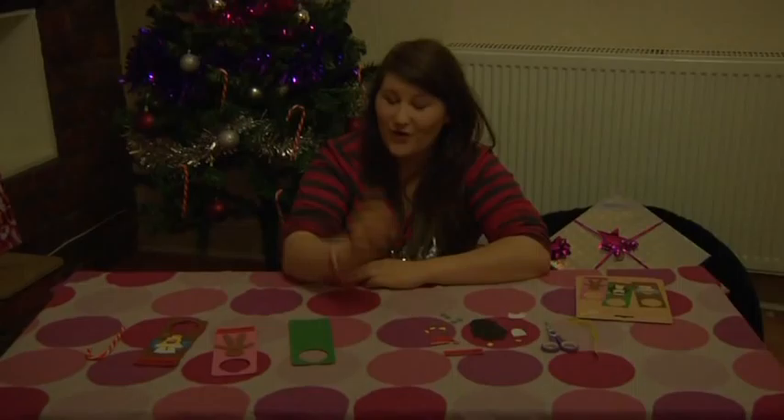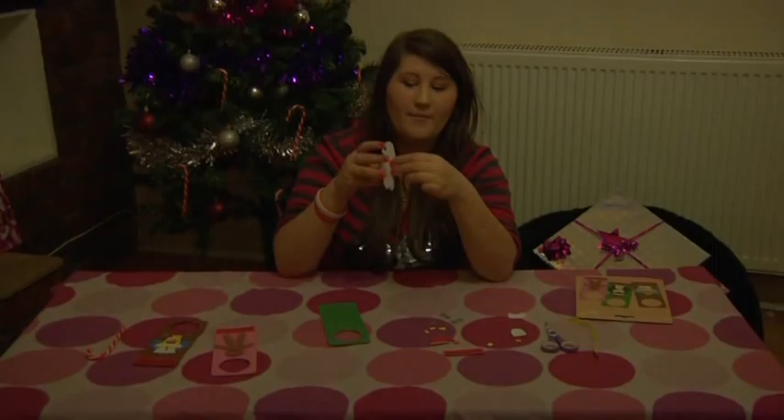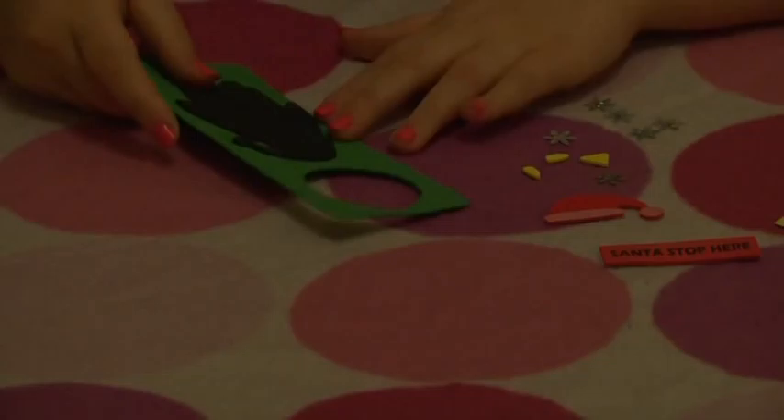So you start off with your felt door hanger and you get the big shape — this one is the penguin. They have sticky back plastic on them, so you take off the sticky back plastic like so. It should all come off in one, and then you stick it on the middle of the felt door hanger. Don't worry, although it is sticky, it's also got a little bit of flexibility, so you can move it around if it's not exactly where you want it.